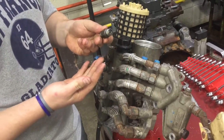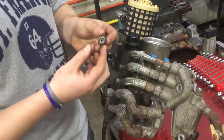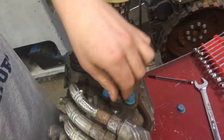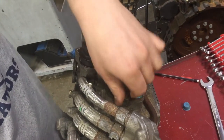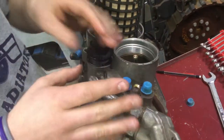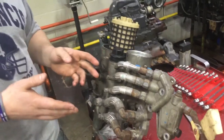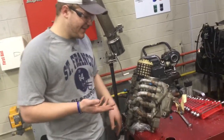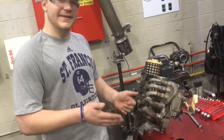If the piston doesn't move or gets stuck, that shows you the valve needs to be replaced as a whole. If it's just a leak, you'll want to replace the o-ring and lubricate it before reinstalling. Install the pressure control valve to 37 foot-pounds, then install the line back onto it at 21 foot-pounds. Once everything is reconnected, prime the system with Adapt Falk Shot Pro, then start it up, make sure it runs, check for leaks, and that's it.